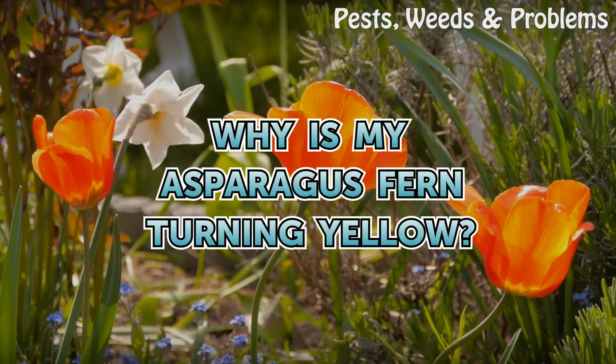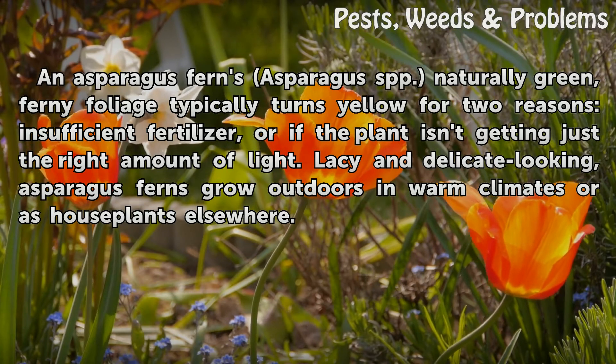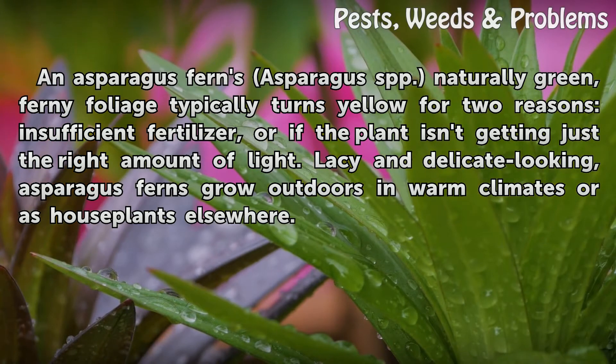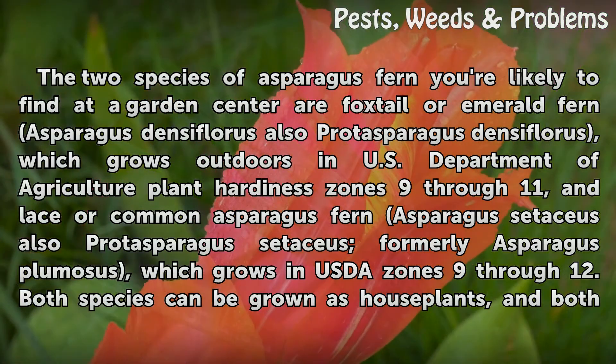Why is my asparagus fern turning yellow? An asparagus fern's naturally green, ferny foliage typically turns yellow for two reasons: insufficient fertilizer, or if the plant isn't getting just the right amount of light. Lazy and delicate-looking asparagus ferns grow outdoors in warm climates or as houseplants elsewhere.